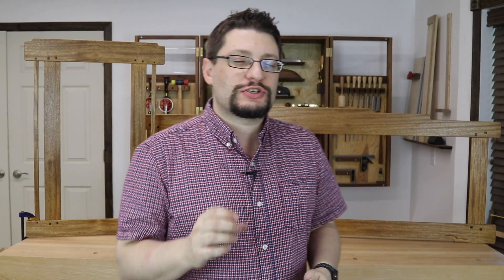Hey everybody, Matthew Morse, M&M Wood Studio. It's Monday, July 30th. I've got two frames behind me that just got finished on them and all the hardware for hanging. Let's get into it.